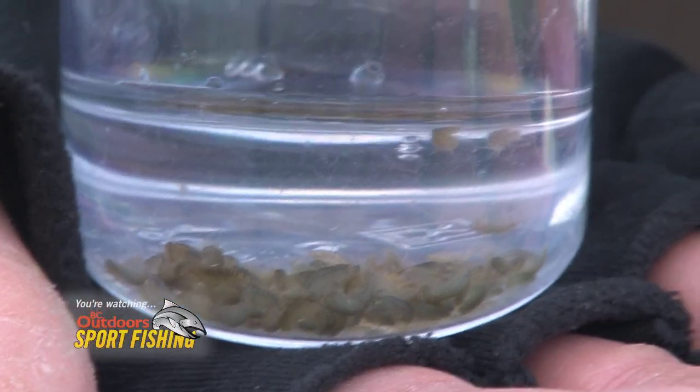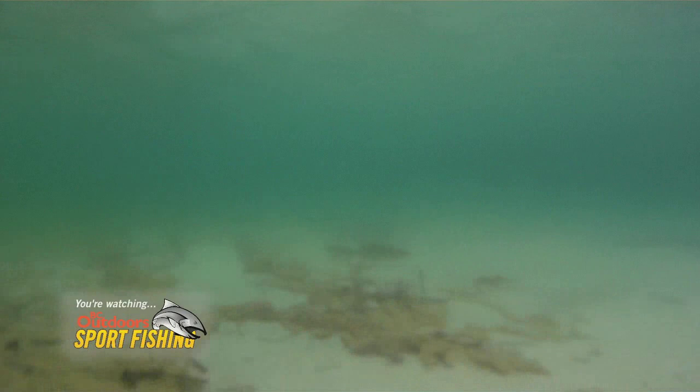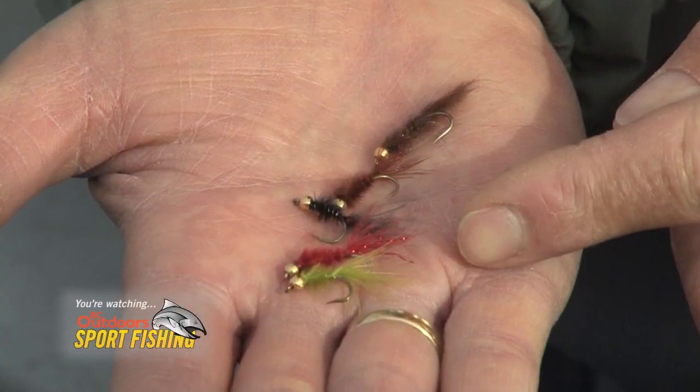Their primary food source at this time of year are scuds — either the big gamma shrimp or their smaller cousin, the hyalella shrimp. The trout are rooting around over the marl, that light-colored bottom, picking out these scuds. You can have good fishing trying to imitate those scuds, but oftentimes it's more effective to fish leeches — particularly small leeches, which we call micro leeches.